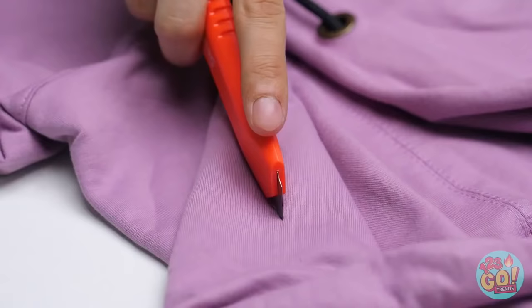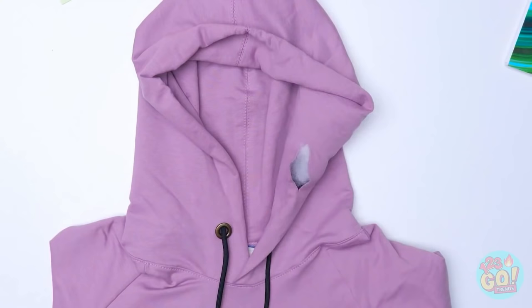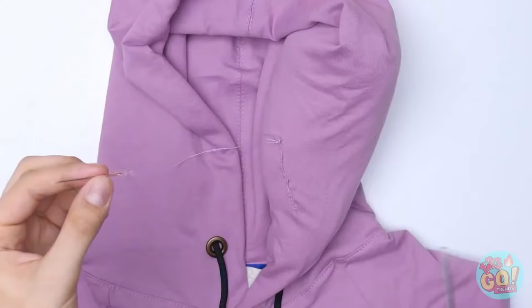Need a pillow? Cut a slit into your hoodie like this, then stuff it with fluff. Don't forget to sew up that hole! Snip off the thread!